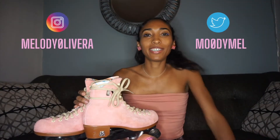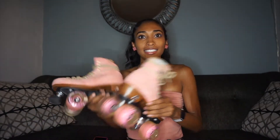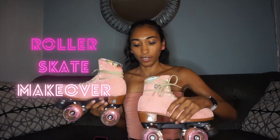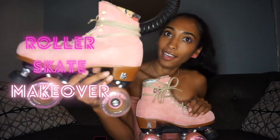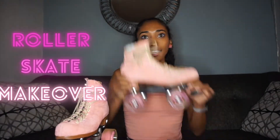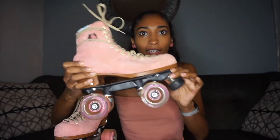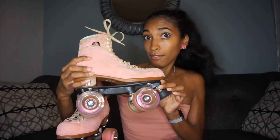Hi everyone, welcome back to my channel. It's Melody. Today I'm going to give my Moxie Lolly skates a little makeover. I've been skating a lot more and I've been using my skates as they came out of the box, but I'm finally ready to give them a little upgrade.